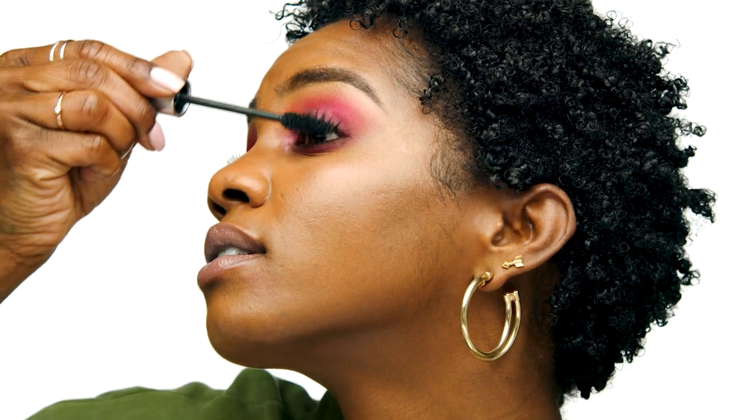Now I'm going to take the Milk Makeup Kush High Volume Mascara. What's great about this mascara is that it has heart-shaped fibers inside, so it's really going to elongate your lashes and make them appear fuller. This will also help my false lashes adhere later, and I also do a coat on my bottom lashes.